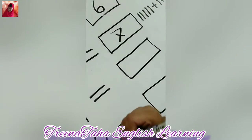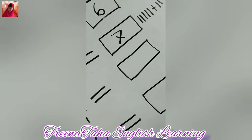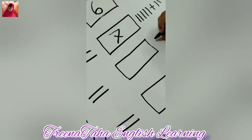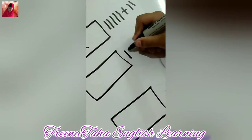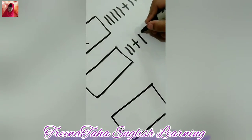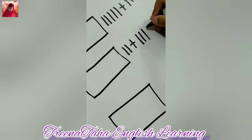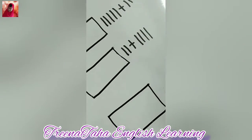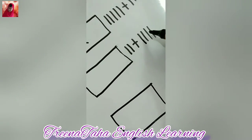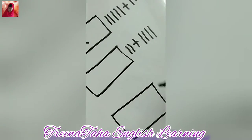And now, two plus four. Two plus four will be this. One, two, three, four, five, six. One, two, three, four, five, six. There.